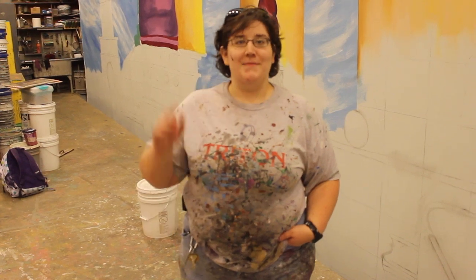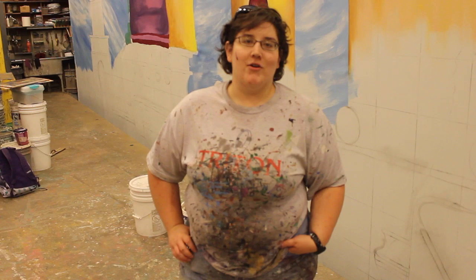Hi, I'm Katie Cook. I'm the Scenic Charge at the Virginia Shakespeare Festival for Illyria and Julius Caesar.